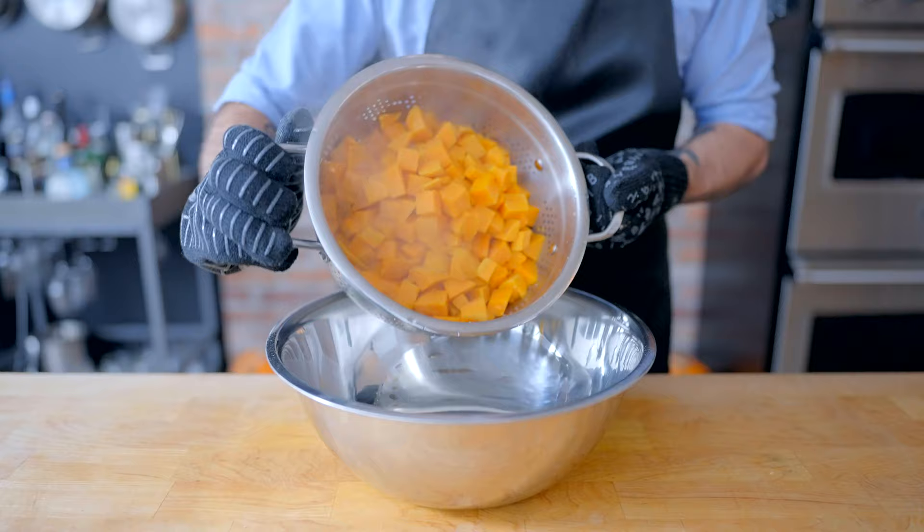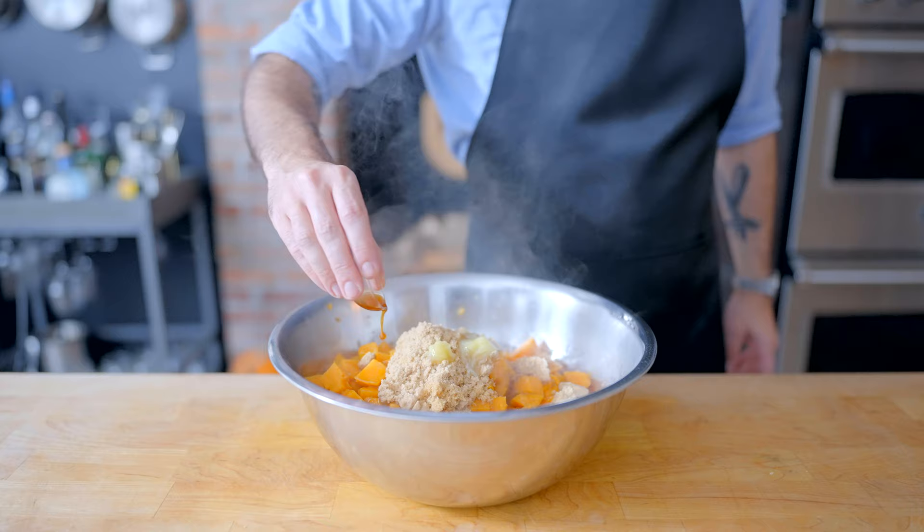Go ahead and drain these and put them in a big old bowl, along with some enhancements: eight ounces of light brown sugar, four ounces of unsalted melted butter, a teaspoon of vanilla extract, a generous pinch of kosher salt, and get to mashing.